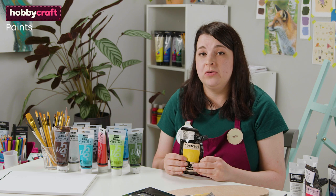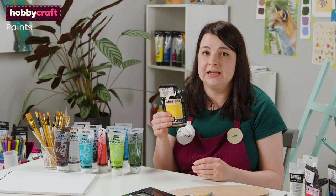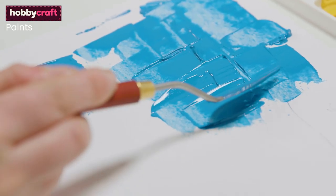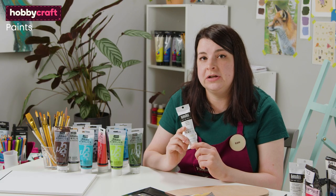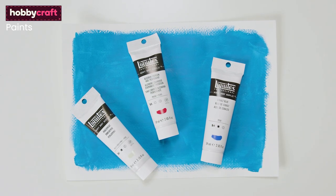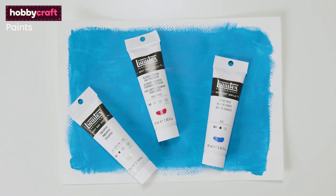Acrylic paint is generally quite a thick paint already, but you can get some heavy bodied options such as the Sennelier abstract paint. These are even thicker and perfect for impasto techniques such as with a palette knife. The Liquitex brand acrylic is also a good heavy bodied paint. These paints dry with a stunning satin finish that retains brush strokes and palette knife marks, perfect for those looking to create texture in their work.